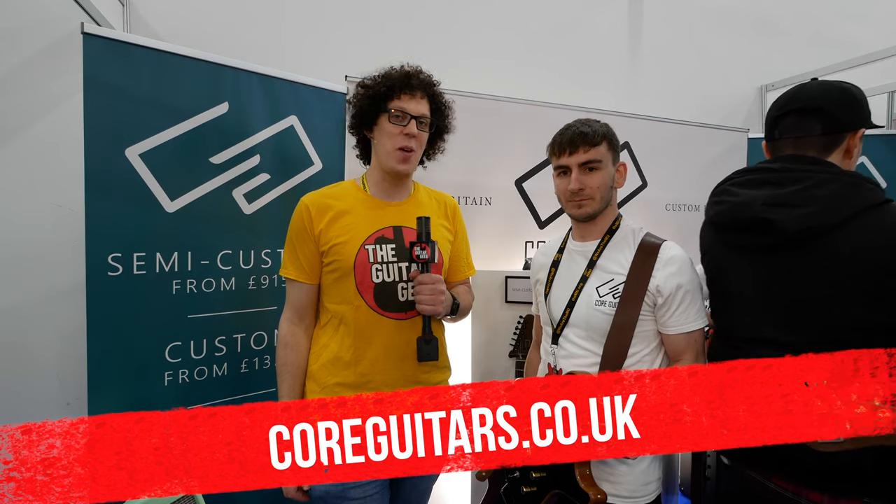Andy here, and I'm at the guitar show in Birmingham, UK. I'm stood next to Adam at Core Guitars, and he's holding a rather beautiful single cut model. What have you got?